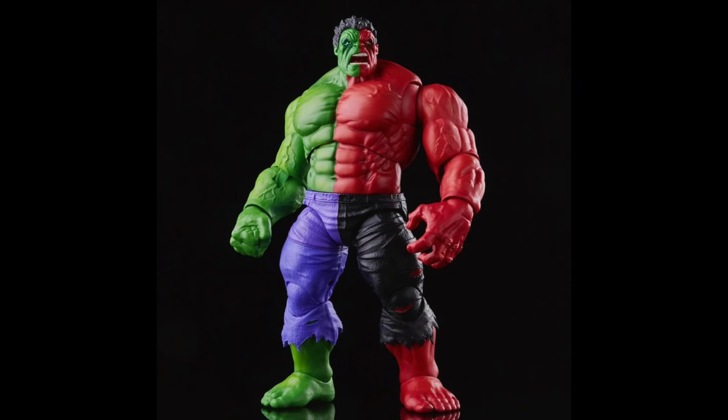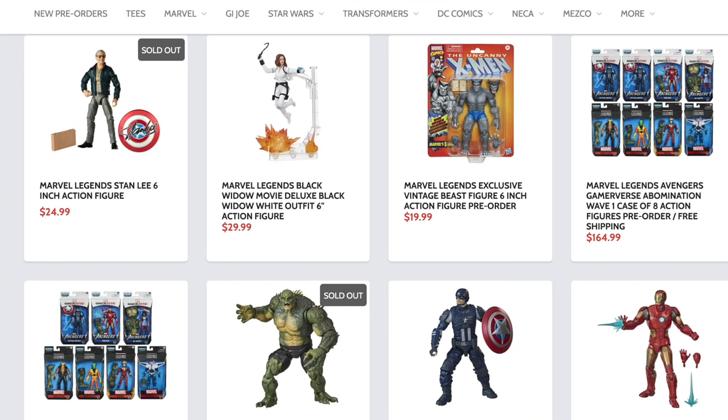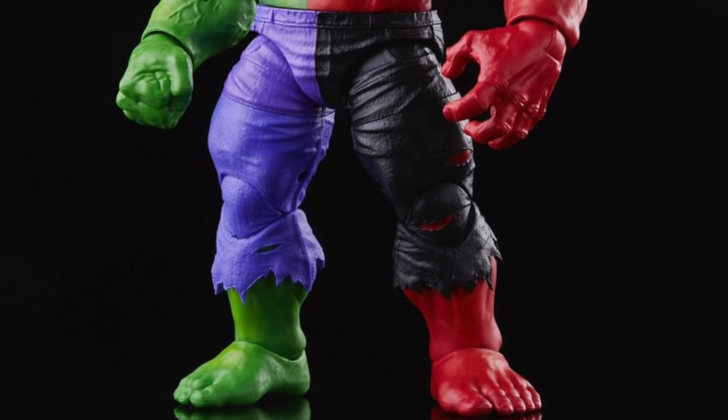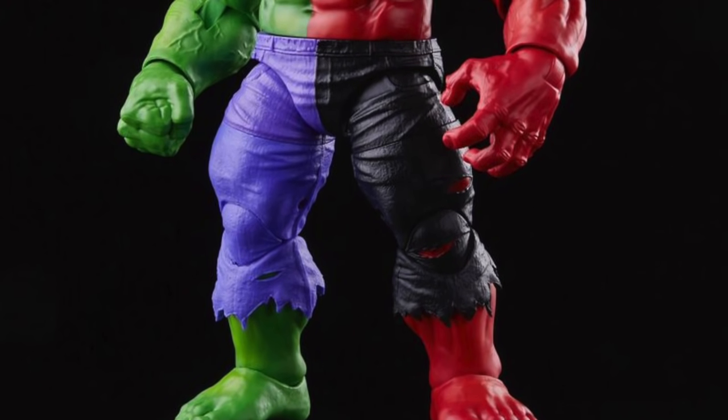Hey, what's up you guys, Sharpness Prime here giving you another Marvel Legends reveal video. Yes, these are happening almost on the daily now. If you're trying to get your new Marvel Legends, Dork Side Toys is the store for you — link below. Please hit that like button, subscribe button, and the notification bell.